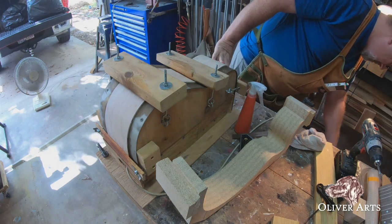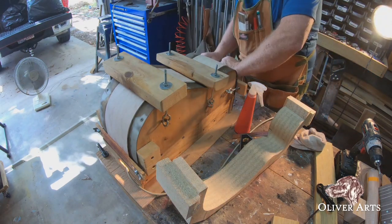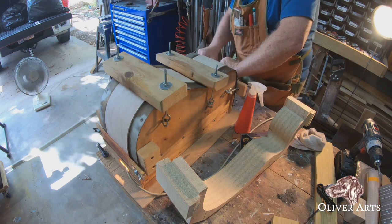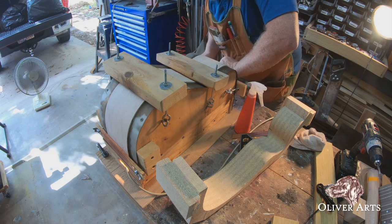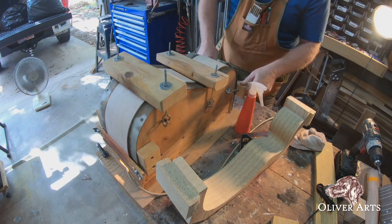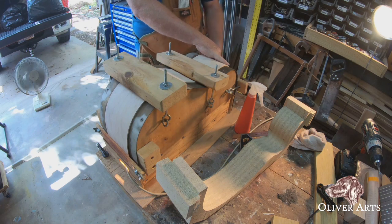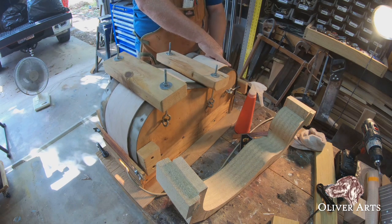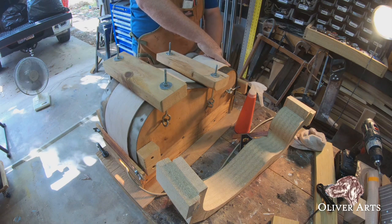In the previous segment you saw us take the wood around the lower bout. Now finally I'll look at the top. I'll let that side set, and then in the earlier segment you saw me make a tight curve — that's basically what you need to get on one side of the guitar top.